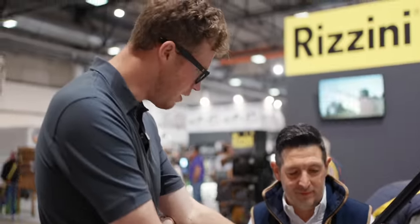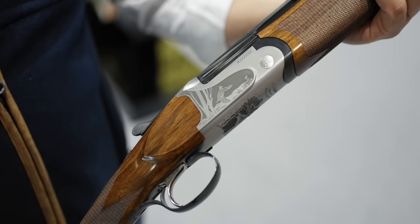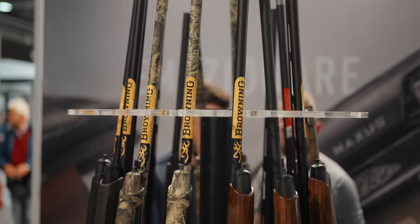Have you ever tried this style of rib on a longer barrel for sporting clays? No, never. Would you? We've never tried. Off the back of this conversation, I wanted to see more guns we don't have access to back home.